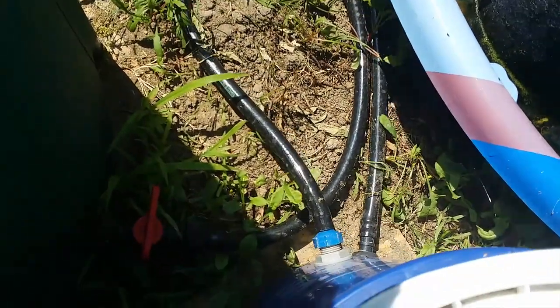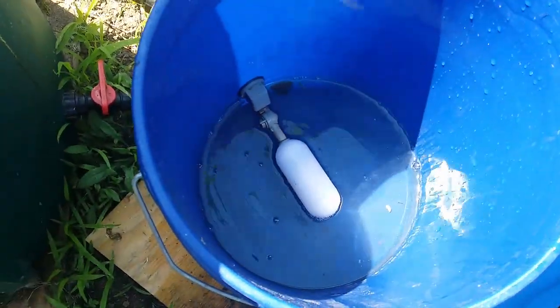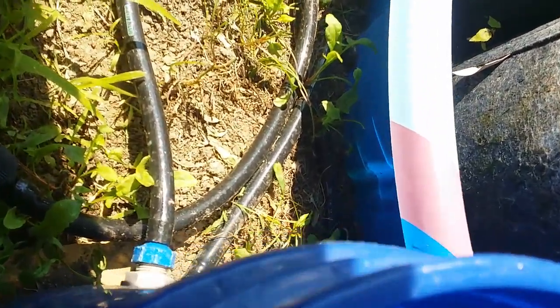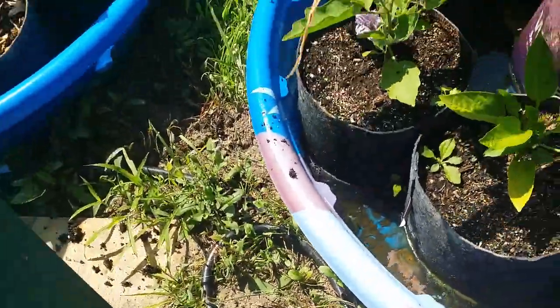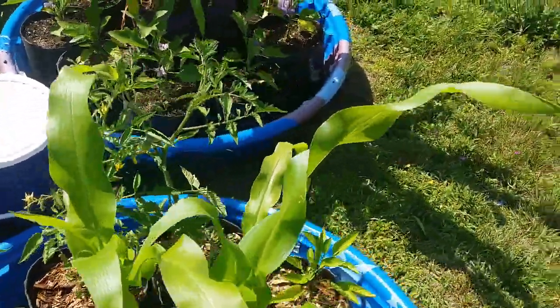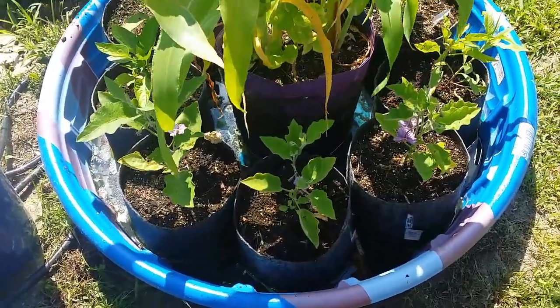There's a float inside so the water stays at just that level. It comes out and goes right into the swimming pool down there — the first swimming pool. It fills up that swimming pool to the same level that's in the bucket with the float, so it fills that one up about an inch to an inch and a half.